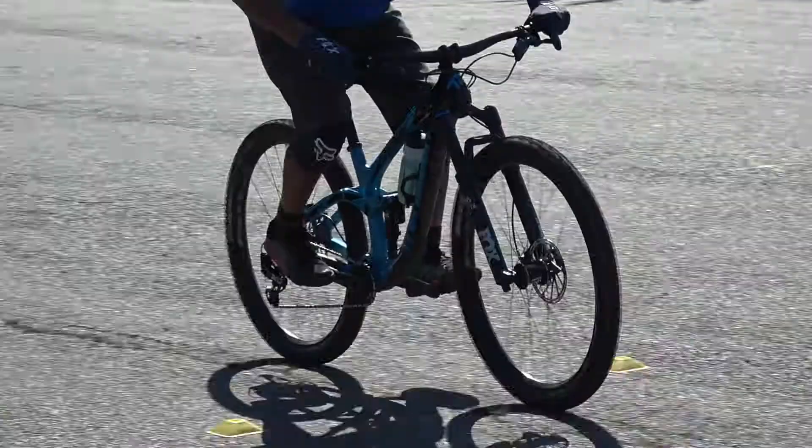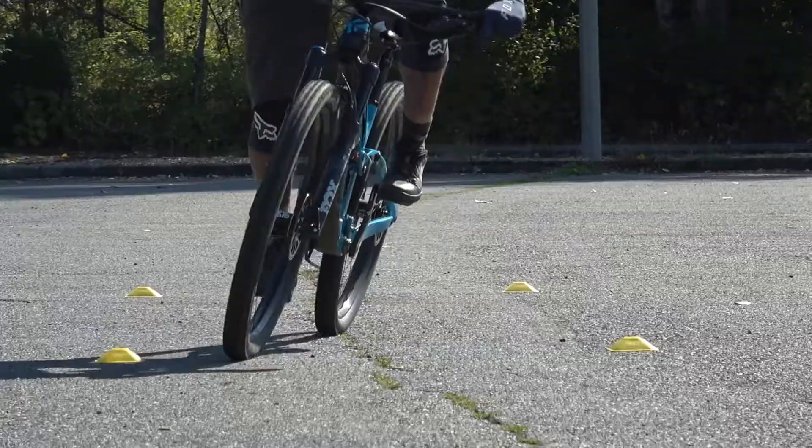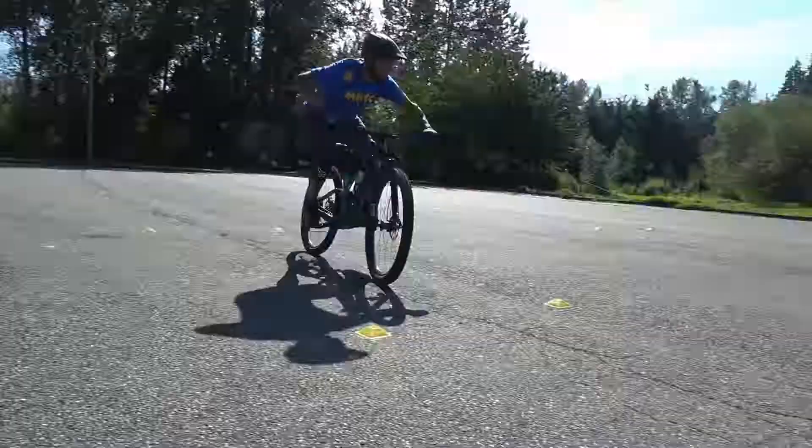Hey everybody, Shamas March here from the Mountain Bike Training Center. Today we're gonna talk about to foot down or to not foot down. You've probably seen pro riders doing both styles — one foot down or equally weighting their feet. There's not one that's wrong or right, but there are pros and cons. Let's go through these.